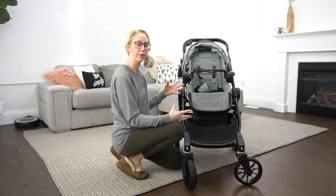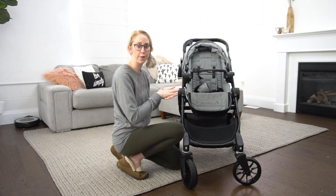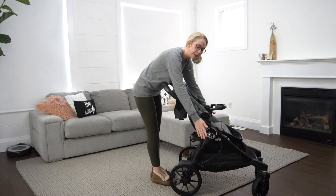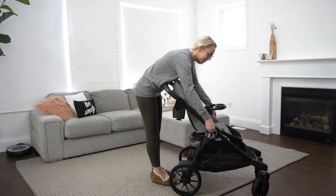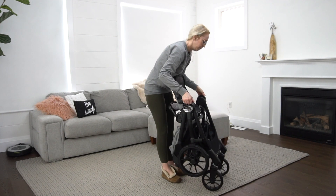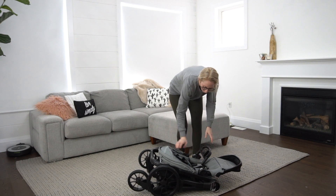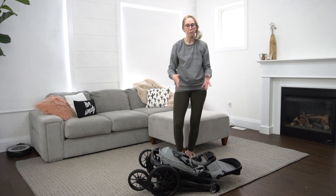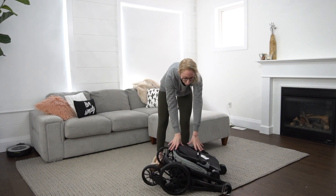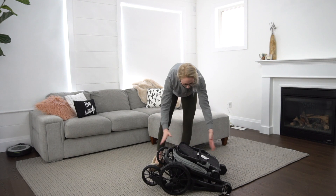Before I show you all the various configurations, I want to show you the ease of fold because I know that's a big deciding factor for a lot of people. To fold it, you push the handlebars in and down — by the logo on both sides it says 'fold' and you just pull these sides up. It doesn't offer a standing fold like some other models, but it does lie really quite flat, which is great if space is an issue. This part of the seat also folds completely flat so it compacts even shorter lengthwise.